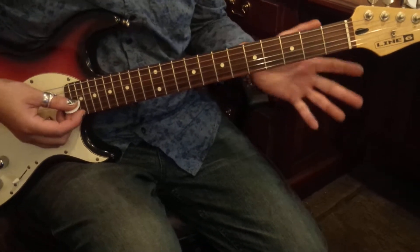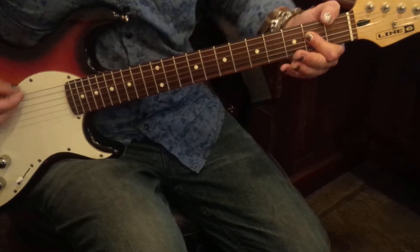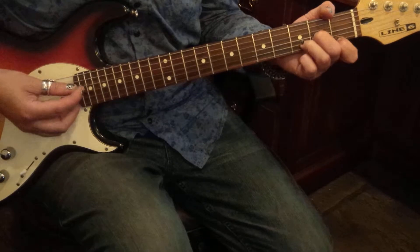And then if you can, add a G, add an F, add an E. Or alternatively, so that would work like this.